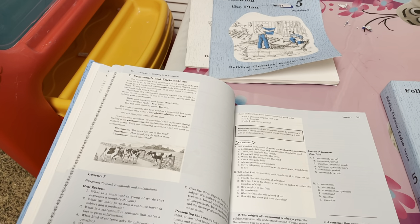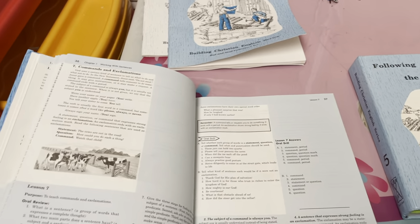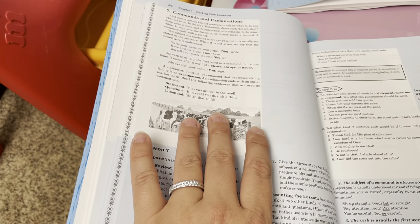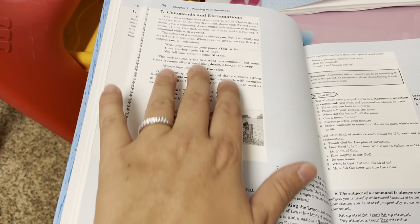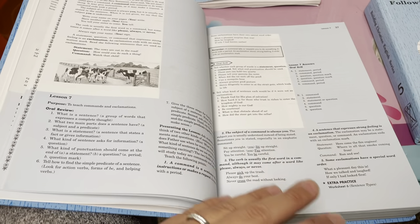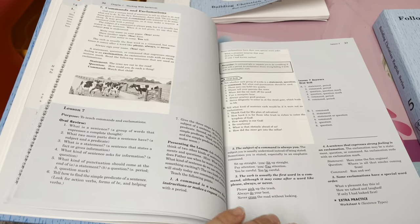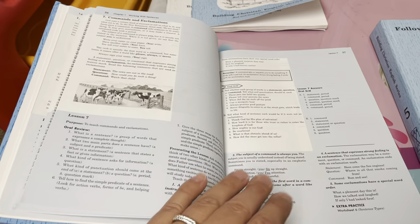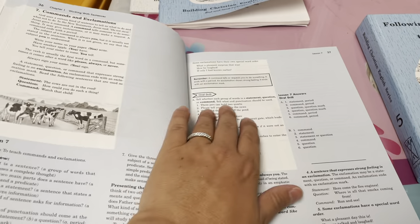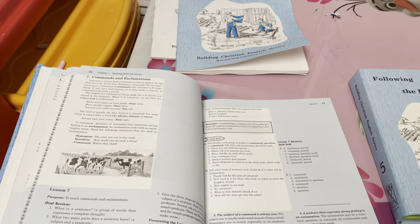Compared to ABEKA, BJU, and CLE - which have a little box at the top of the workbook page teaching a concept with questions underneath - Rod and Staff spends a little more time explaining things. I feel like the questions they ask are more helpful and it goes more in depth, giving you a greater understanding of the concept. They're also very Christian - the sentences sometimes tell a Bible story and they use many opportunities to talk about God.